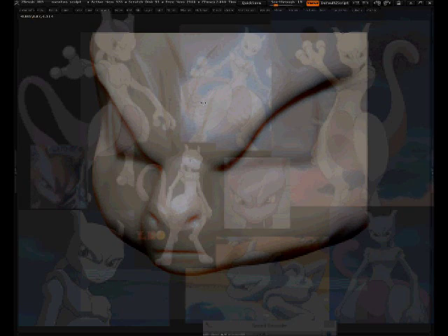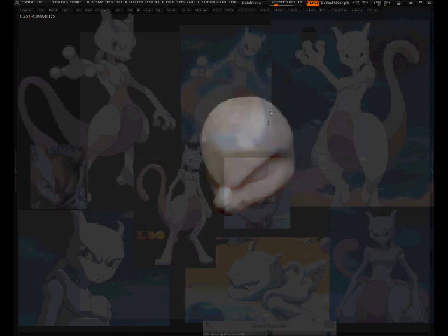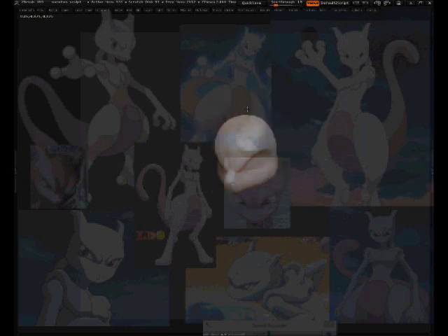We already have references and know what we're trying to make. If we were freestyling without references I'd start with general form and tweak everything, but because it's handed to us there's no need to rush the general form. Right now there's a lump on top of his head — I'll solve that using the trim dynamics brush to flatten it out. Trim dynamics works really well for taking lumps off quickly.